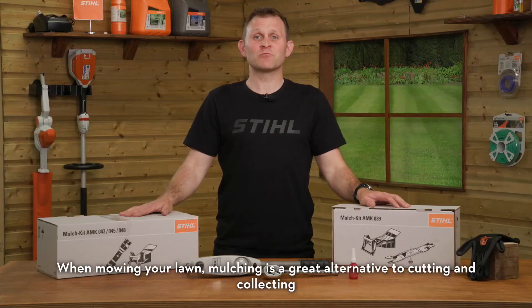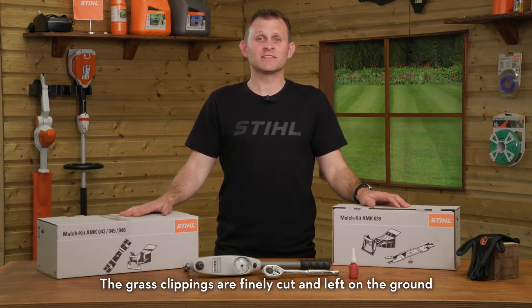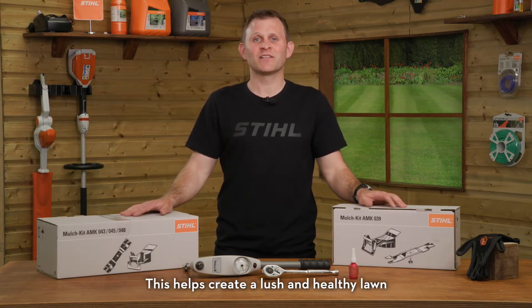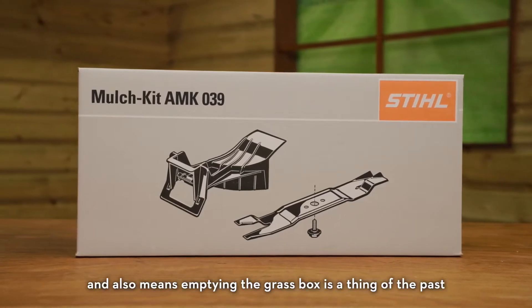When mowing your lawn, mulching is a great alternative to cutting and collecting. The grass clippings are finely cut and left on the ground, acting as a natural fertilizer as it breaks down. This helps create a lush and healthy lawn, and also means that emptying the grass box is a thing of the past.